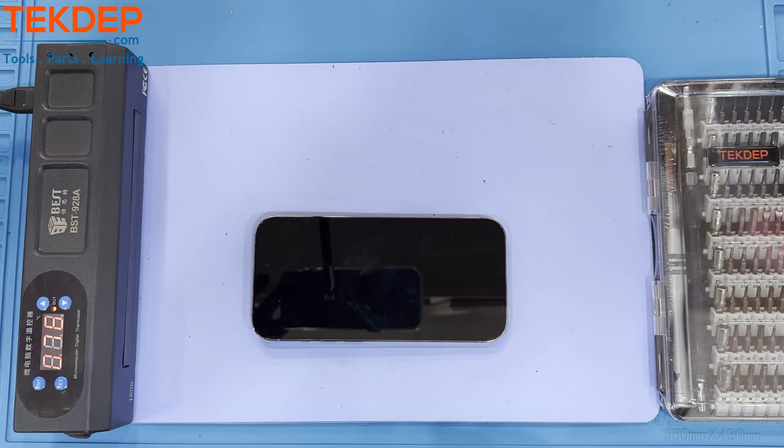Hello and welcome to another TechDep video. In today's episode we will be demonstrating an iPhone 14 Pro Max teardown disassembly. If you see any additional tools or parts you need in the video, please make sure to visit our website techdep.com and pick up what you need. All parts and tools shown in the video will be linked in the description below. Let's begin.